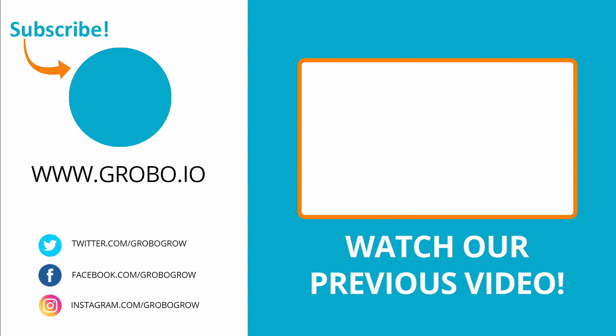Hey growers, thanks for checking out our video. Don't forget to smash the like button, ring the bell for notifications, and hit the subscribe button down below to subscribe to our channel. Really appreciate all the comments you leave as well. See you next time.